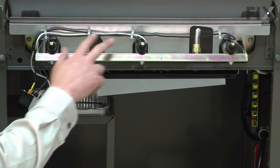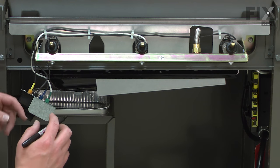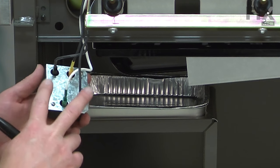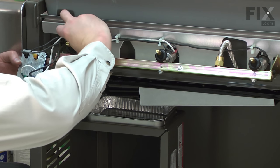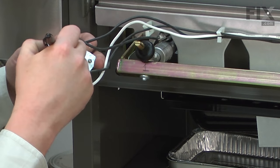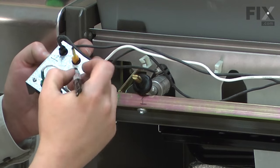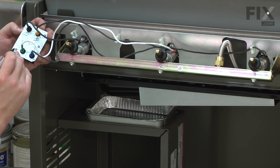Now I need to remove the ignition wires from the burners. Before I do that, I want to label everything so I'll know where the wires go for reassembly. I'll number each of my burners one, two, and three. On the back of the ignition box, I'll label the corresponding wire with the burner that it goes to. I'll pull the wires out of the clips as I trace them to the burners — burner number one, two, and the third black wire will be number three. I'll label the remaining one as the white wire.